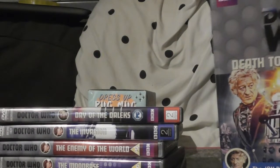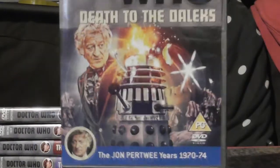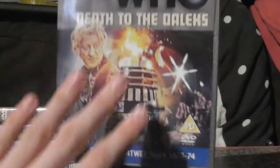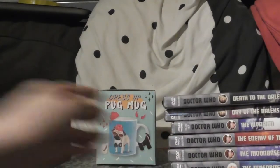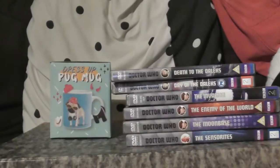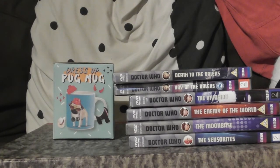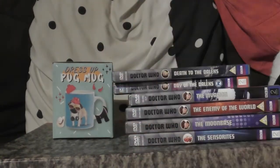I've also got Death to the Daleks, which was a very early Doctor Who episode that I watched and I have very good memories of, so I'm glad I finally got it on DVD. But yeah, that's the update so far — and Merry Christmas, I suppose!